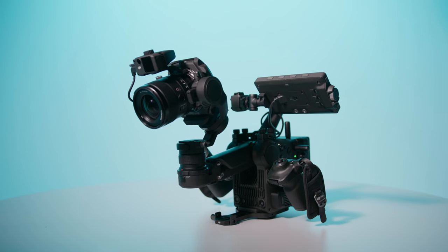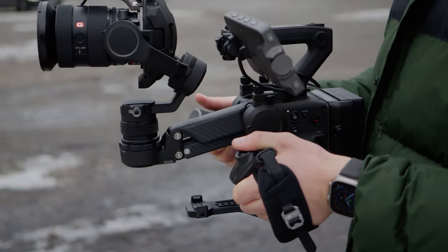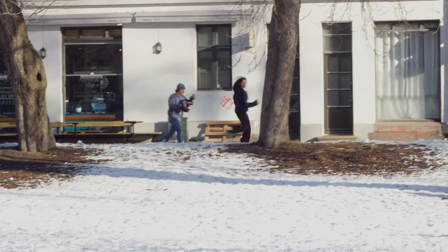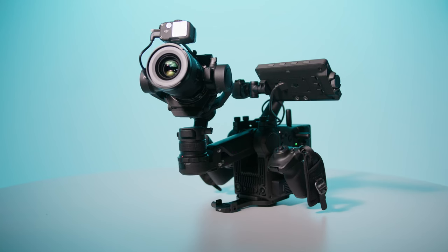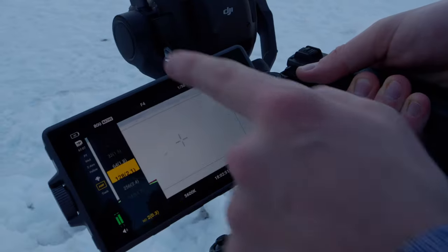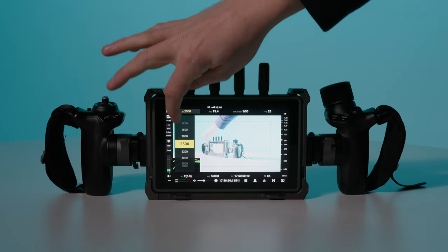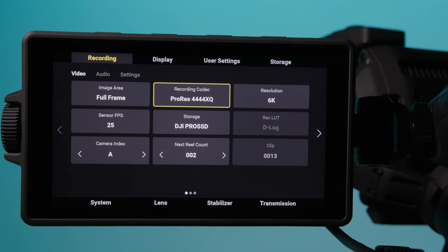It has built-in 4-axis stabilization, which includes the pan, tilt, and roll axis of traditional gimbals, but also the vertical up and down movement — particularly useful when walking or running with the camera. The camera boasts a 6K full-frame sensor, an interchangeable lens mount currently supporting DJI's DX L-Mount, M-Mount, and the Sony E-Mount. It has built-in ND filters, and the base ISOs are 800 and 5000. It shoots up to ProRes 4444-XQ.